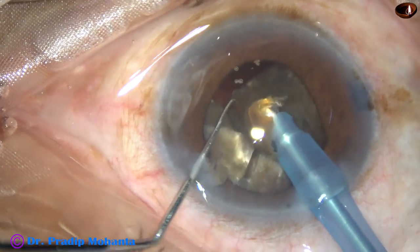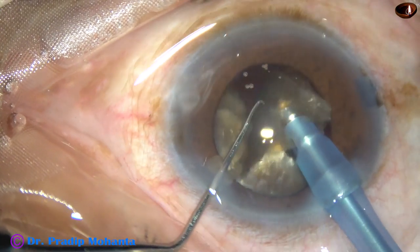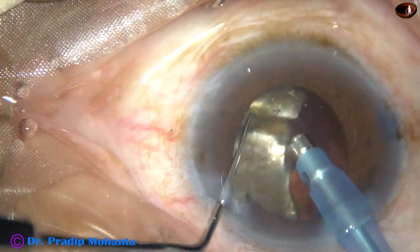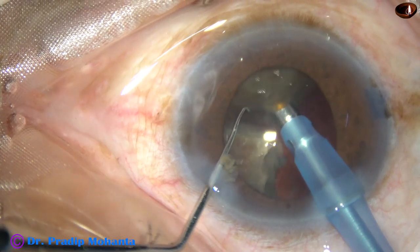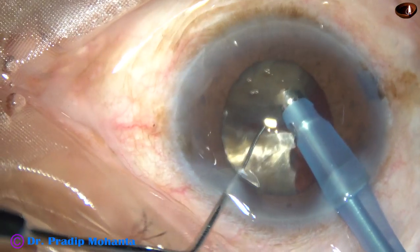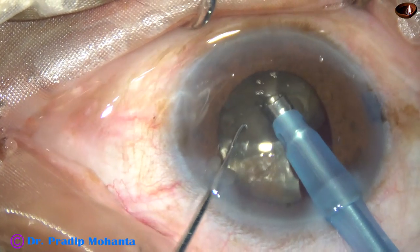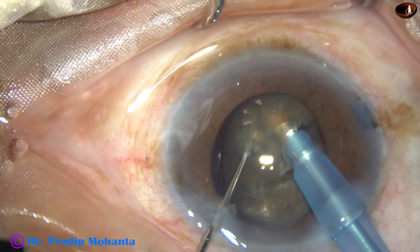The machine is the Oertly Catarex III, but we have to train our hands to do this. We must take care of the surroundings — we must not cause any stress on the zonule, and we must maintain anterior chamber stability. Then only can we do this safe phaco. The title of this video is going to be 'Safe FACO.' At every step of surgery, safety of the patient is in mind.